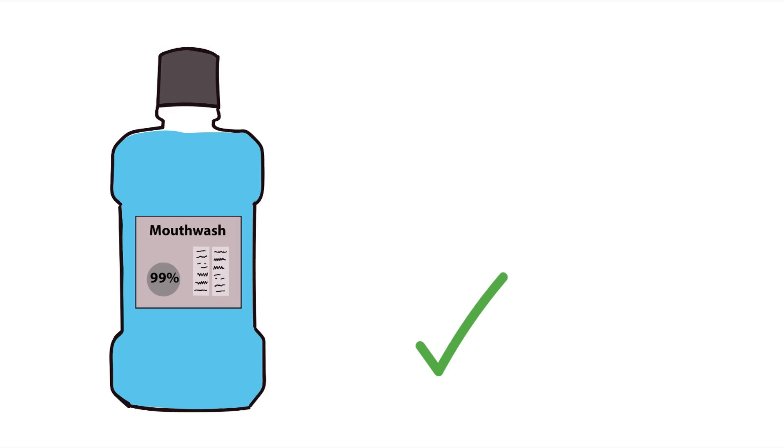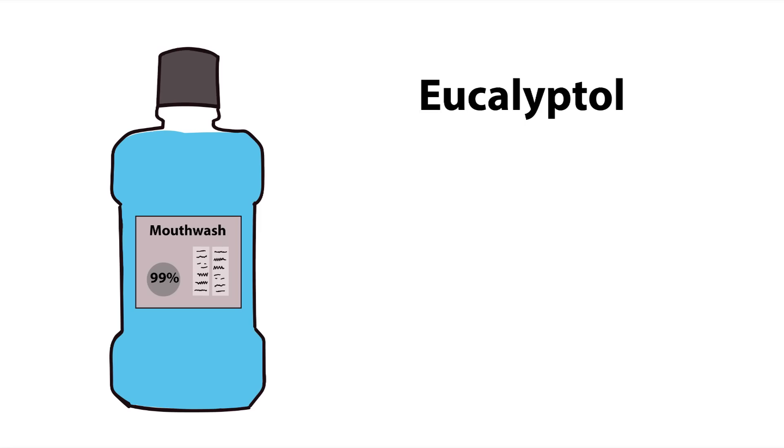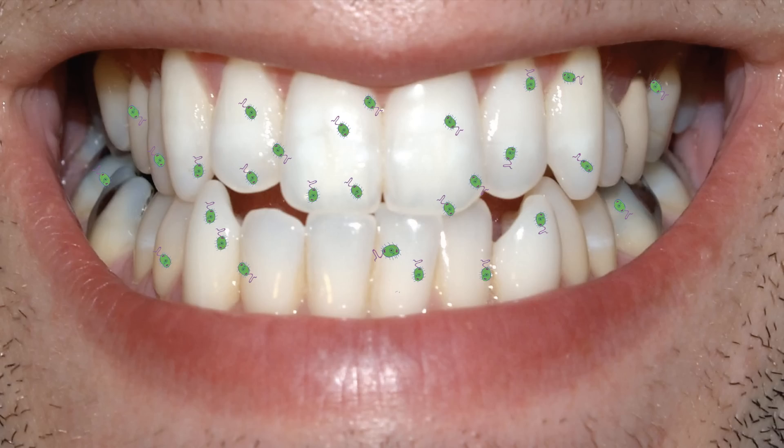It's true that mouthwash is a strong antiseptic and does kill 99% of bacteria in your mouth. The active ingredients — eucalyptol, menthol, and methyl salicylate — are all very strong antibacterial agents. But the 99% of bacteria that are killed are mostly free-moving, non-colonized bacteria.